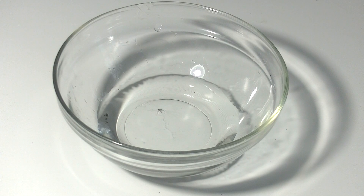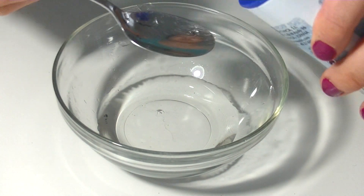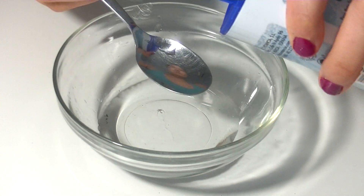In a bowl, we're going to add a spoonful of water and a teaspoon of baking soda, and we're going to mix it very well.